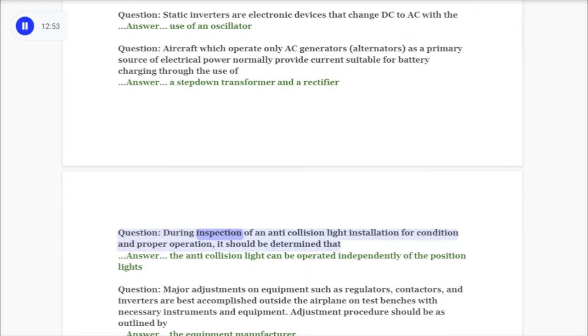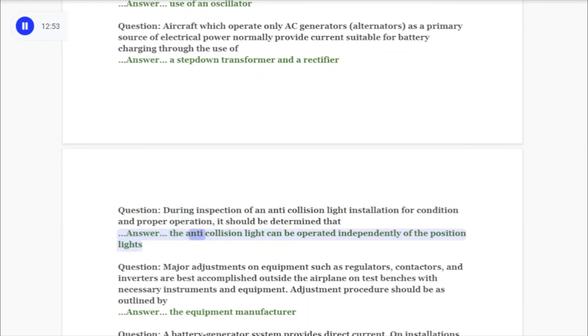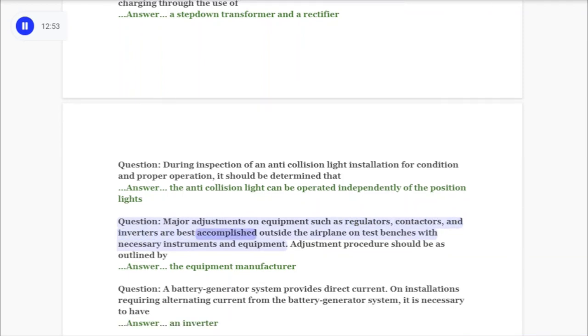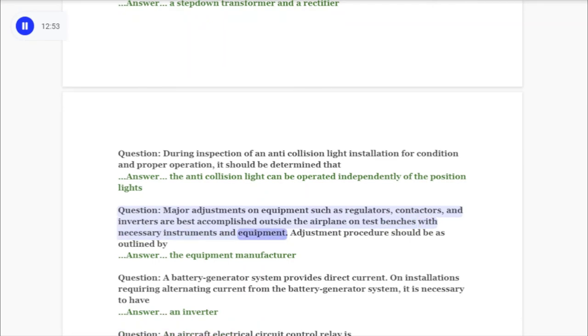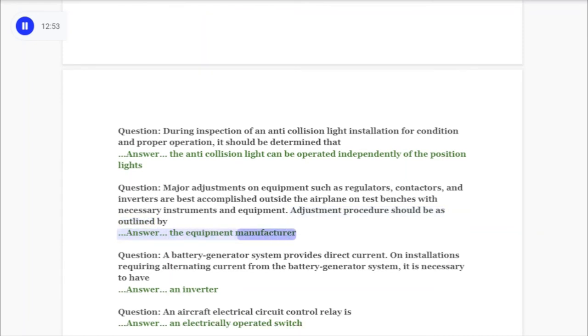Question: During inspection of an anti-collision light installation for condition and proper operation, it should be determined that answer: the anti-collision light can be operated independently of the position lights. Question: Major adjustments on equipment such as regulators, contactors, and inverters are best accomplished outside the airplane on test benches. Adjustment procedure should be as outlined by answer: the equipment manufacturer.